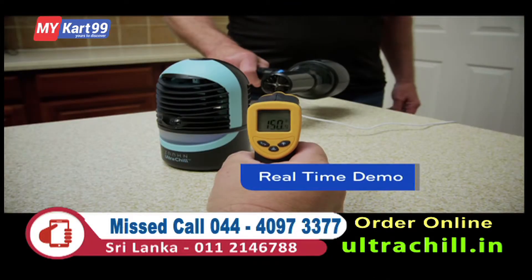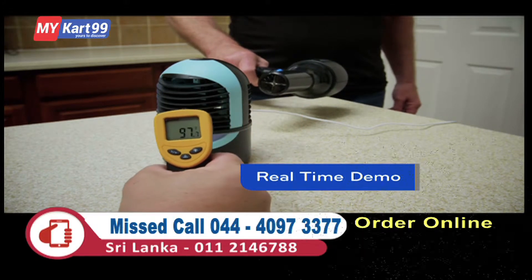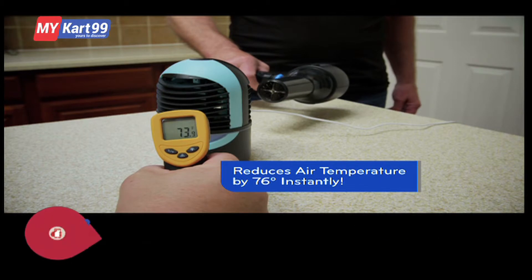This hairdryer is blasting out hot air into one side of the Ultra Chill at almost 150 degrees. But unbelievably, the Ultra Chill cools it down to 73 degrees, cutting the temperature in half. Amazing.